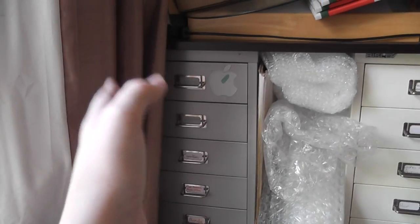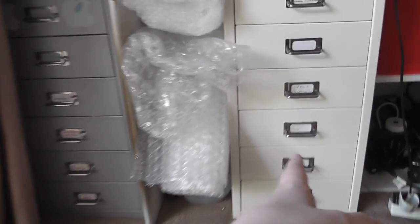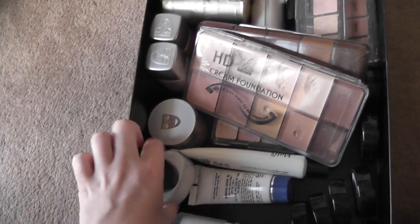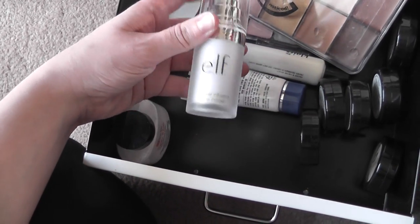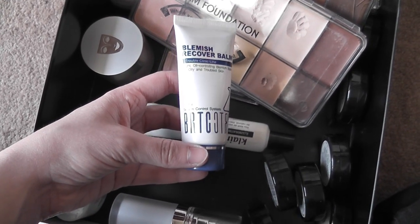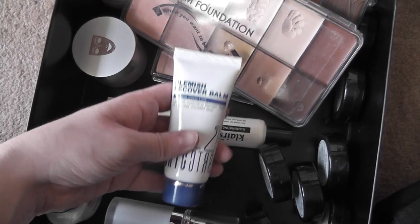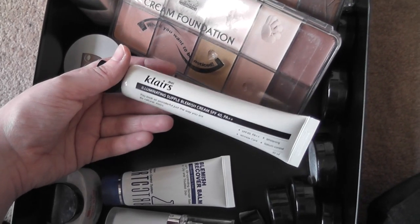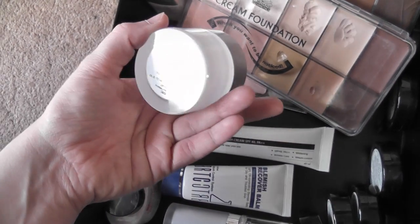Here I keep a makeup drawer. I have some Ben Nye super white powder, the ELF mineral primer which is very very good, and a BRTC BB cream — I like this one because it's very heavy coverage. I haven't had to use it often but when I do it's an absolute godsend. You've all seen me use the Clairs BB cream a hundred times — I think this is the second one I've gone through.